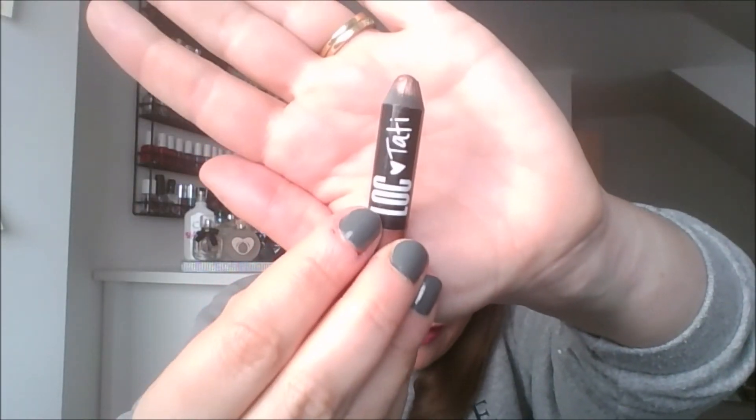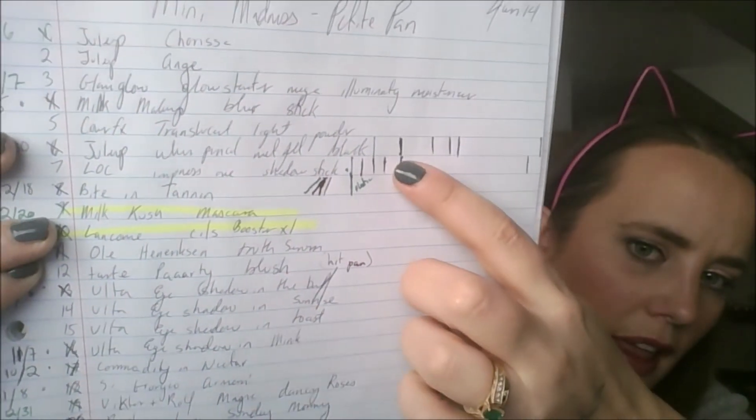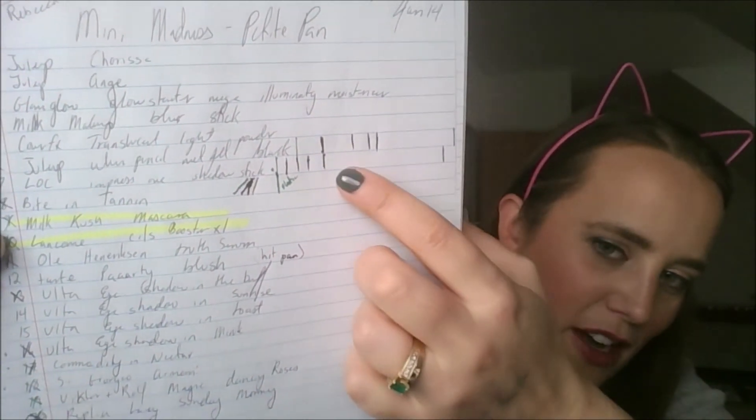In terms of makeup, I have the Love of Color Crayon — here's what it looks like and what I've got left. Looking at the paper, that is where I was last month and that is where I am today, and that's how much I have left to go.